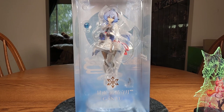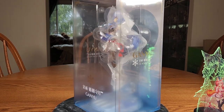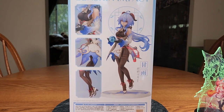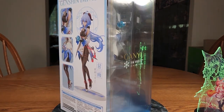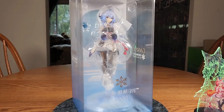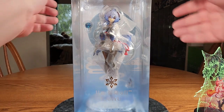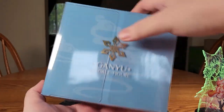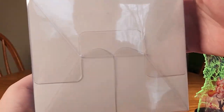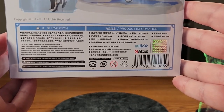Ever since she went up for pre-order I had her bookmarked on Amiami, and eventually I just decided I like Ganyu — I post a lot of her fan art on the Discord, I love her design — so I finally decided I want her and I'll get her. There's the top of her box, and a plain boring bottom, but yeah all the little figure information is there if you want to read it.